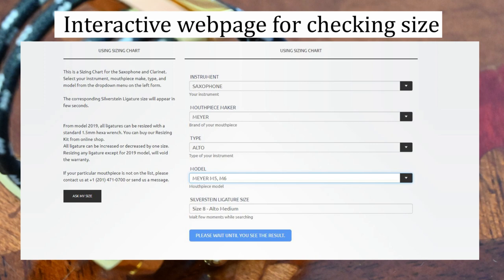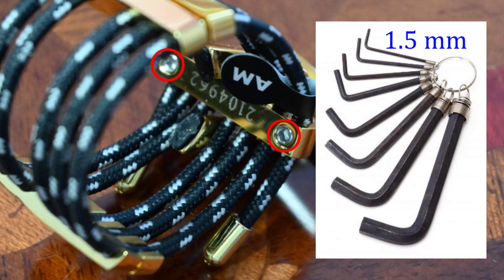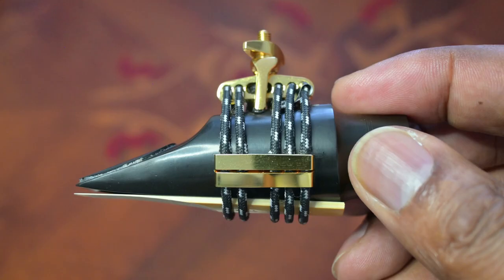If the ligature does not fit your mouthpiece well for whatever reason, all ligatures can be increased or decreased by one size by using a 1.5 millimeter hex wrench or allen key, though doing this will void your warranty, so check the website which will tell you how to do this.